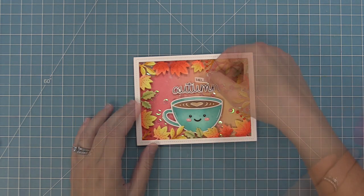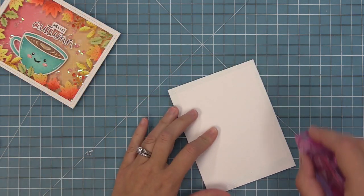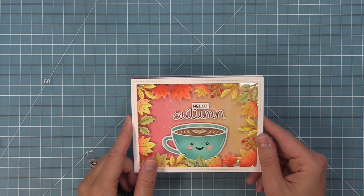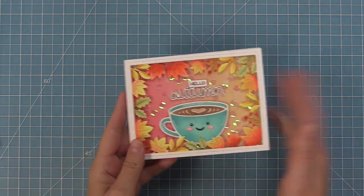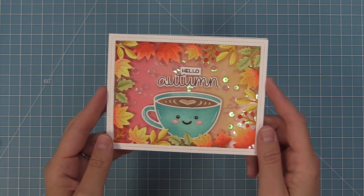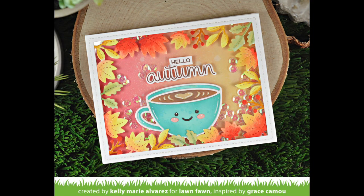We add this to a standard five-and-a-half by four-and-a-quarter card base with tape runner and layer the whole shaker piece on top. Now of course we shake the card — seeing those iridescent sequins move around is just magical; they pick up all of the reds and yellows from the inking. I had so much fun creating this card! Next up, Shari is going to show us how to take this latte into the holidays, because he's great for fall but also great for Christmas.